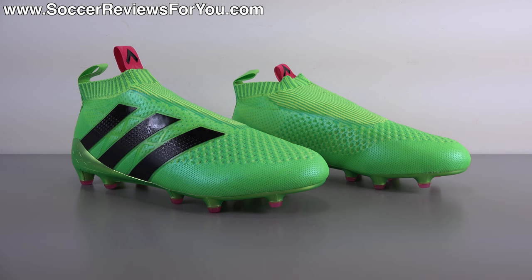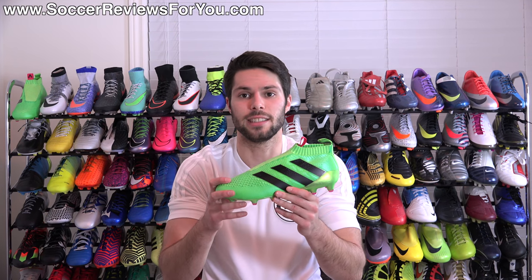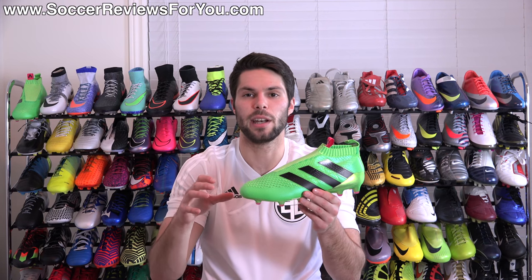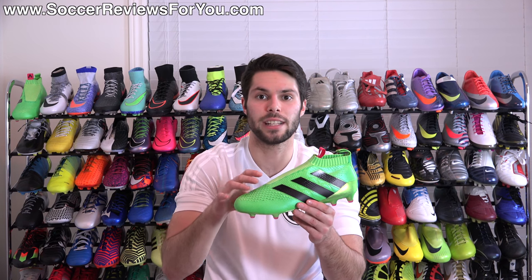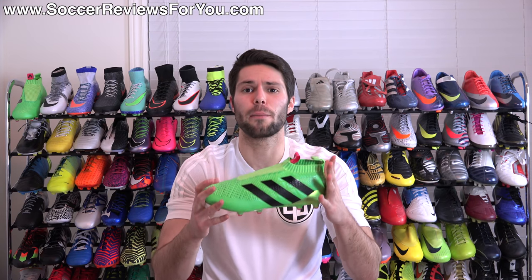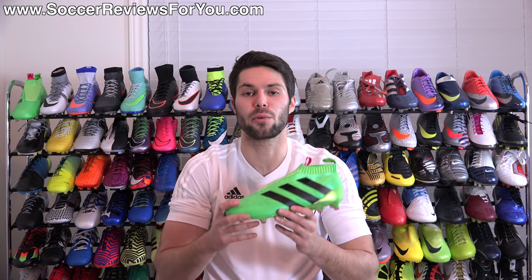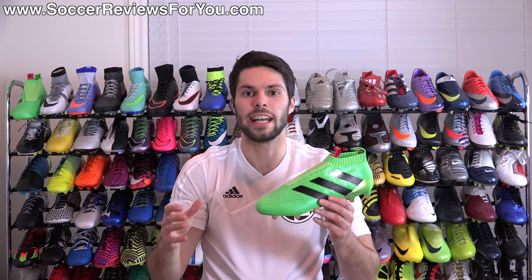Alright guys, that is it for my first impressions of the laceless Adidas ACE 16 Plus Pure Control. I'm really excited to try these things out — it's a really cool concept and they feel better than I thought they would, honestly. But I really want to stress: this is not for everybody. The reason this video was so long is because I really wanted to go into great detail on every single aspect of this shoe — the tech specs, the way it fits, how you need them to fit, whether you should actually purchase a pair. Sizing is super super important. You cannot buy these with extra growing room, so make sure you know what you're getting into before spending $300 on a shoe that's not adjustable.